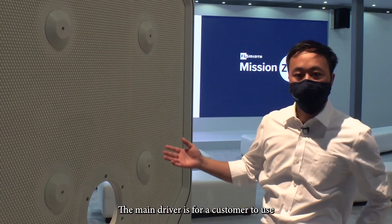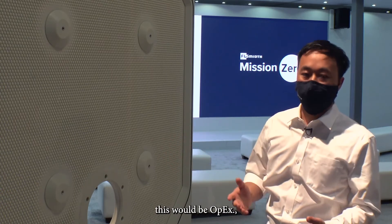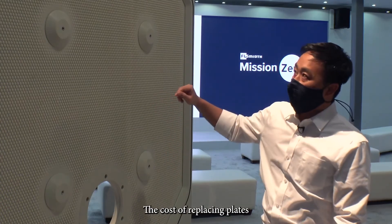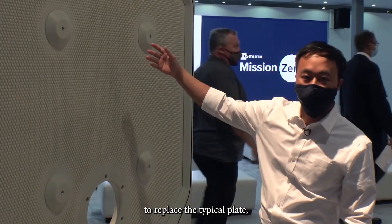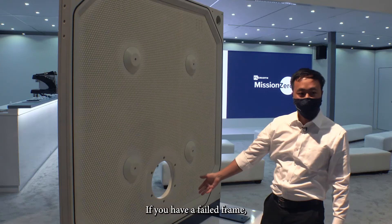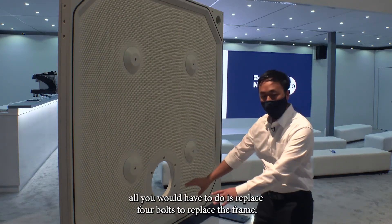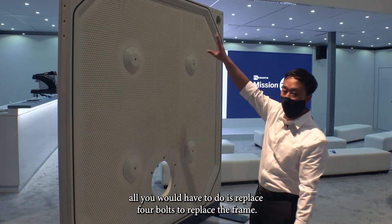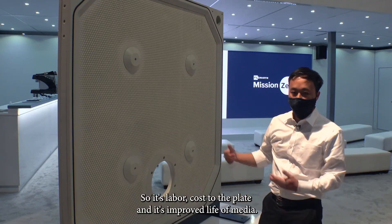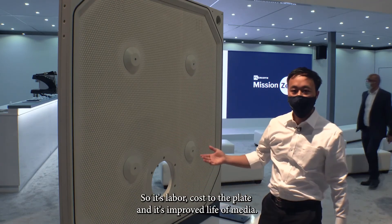The main drivers for a customer to use this would be OpEx — the cost of replacing plates. To replace a typical plate, you have to pull the whole plate out and replace all the hardware. If you have a failed frame, all you would have to do is replace four bolts to replace the frame. So it's labor, cost of the plate, and improved life of media.